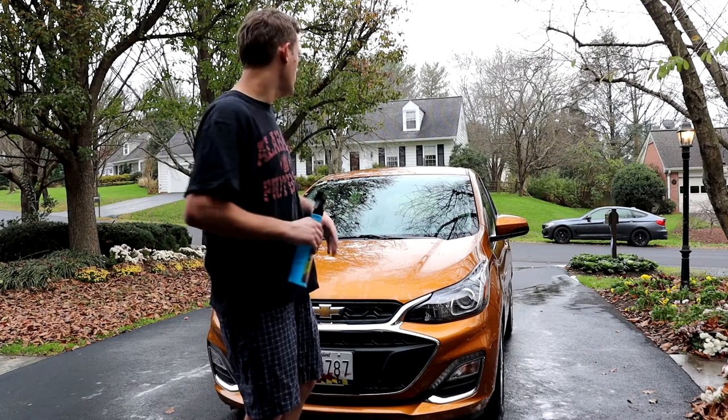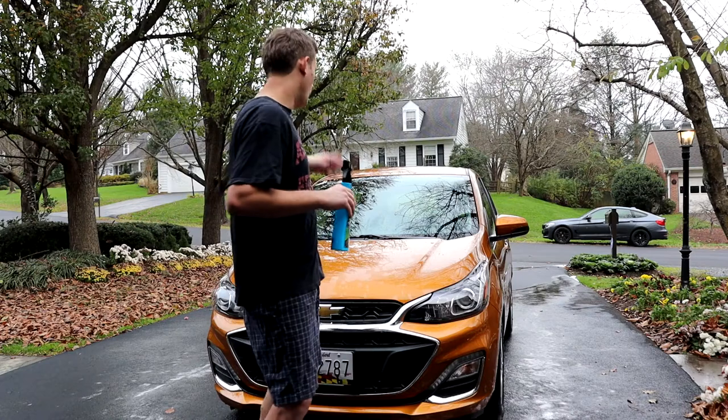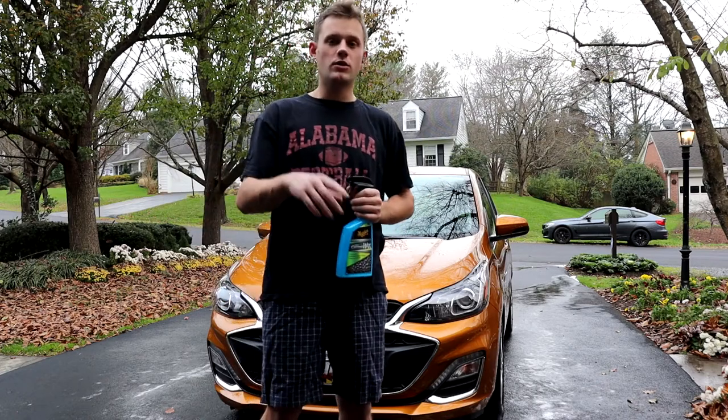This is a rental car. I'm just doing this because I want to review the product that I love so much. All I've done on this one is I've washed it. I got rid of some crab apples that fell into the paint — it's primarily why it's getting washed.